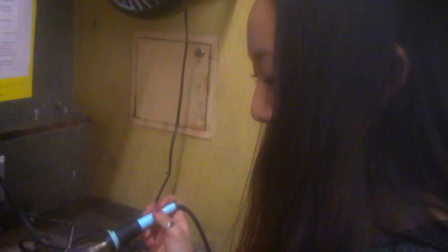Just working on a cut and foil piece in glass, and now I'm melting the solder to stick all the pieces together.